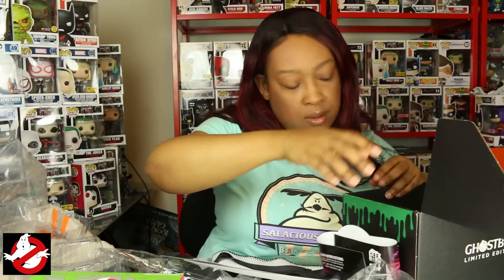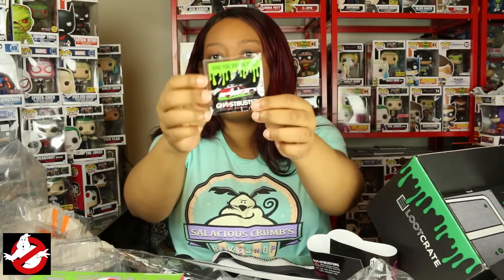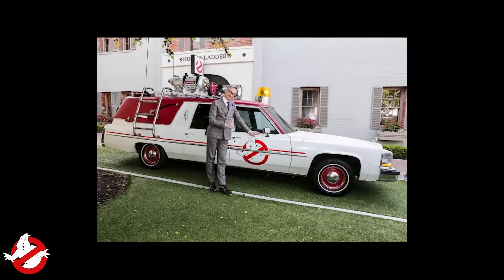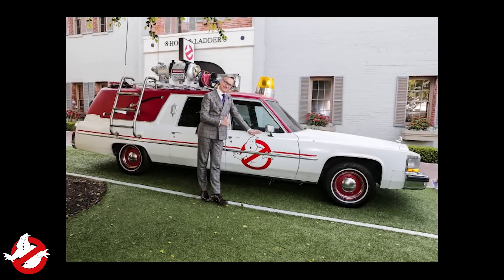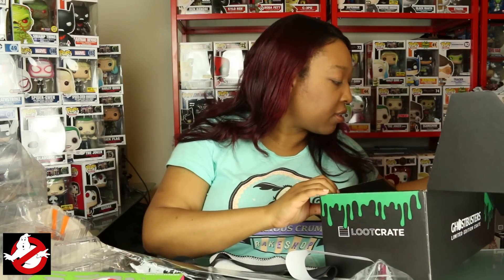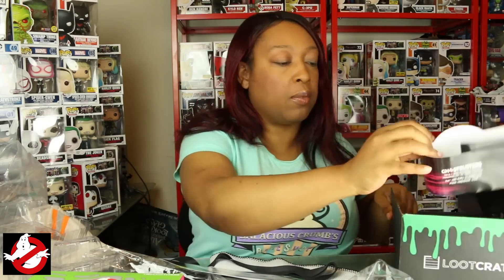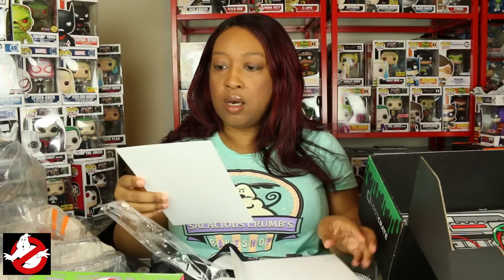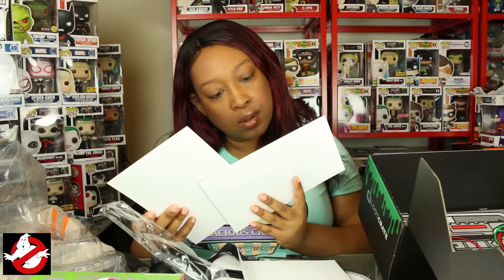We have a pin and it is the Ecto-1 — the car they use in Ghostbusters, the converted hearse. And this box looks like it converts into something. I wonder if it converts itself into a proton pack — we'll see that in a bit, or I'll do that and post it on my Instagram. We also have this envelope for the limited edition crate.